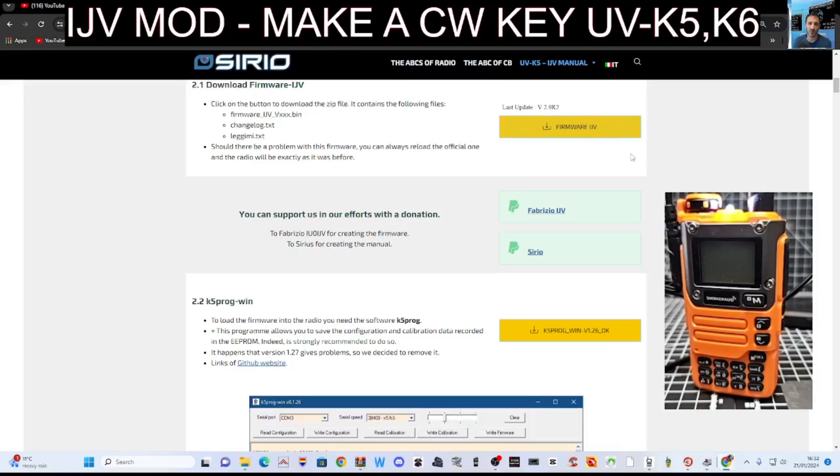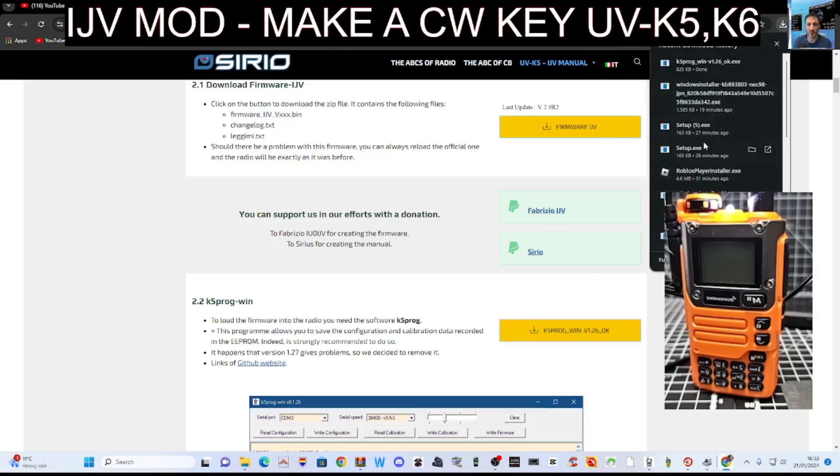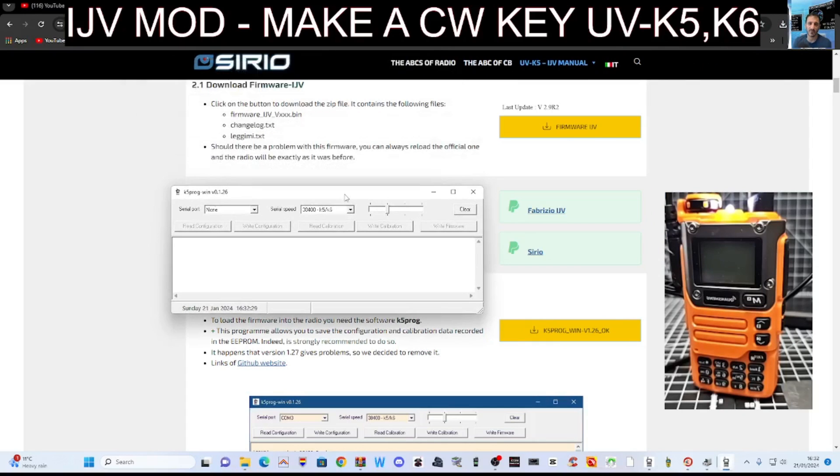To load the firmware, just go to the link in the description — it's the same link that has the CW instructions. You've got two options. One is the K5 programmer, which looks like this — just download it. It lets you show what it looks like and allows you to back things up.